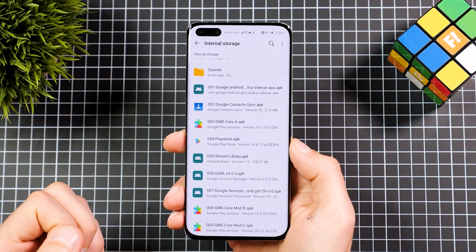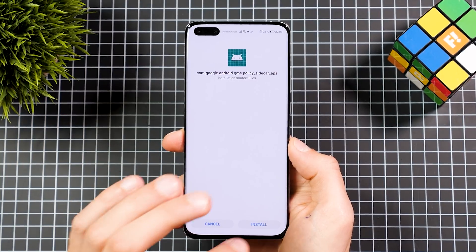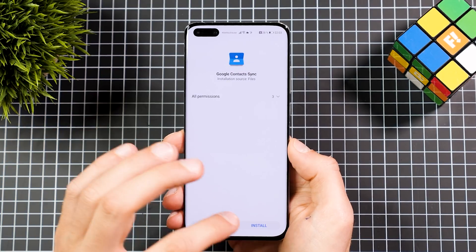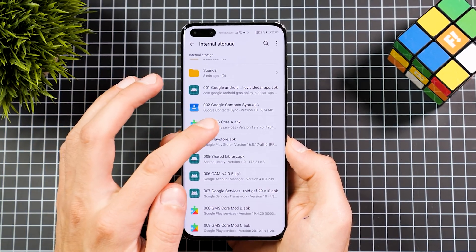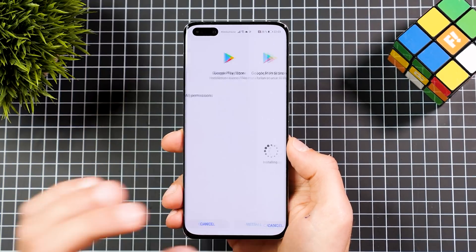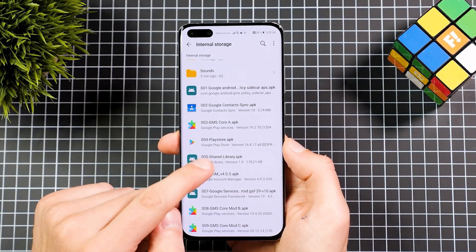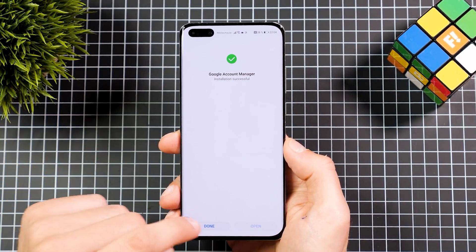The downloading process may not work right now, so just close the application. Go to the File Manager, go to Categories at the bottom, then Internal Storage, scroll all the way down and you'll find your APKs labeled one to nine. Start with the first APK — tap 'Don't ask me again,' Allow, Install. Then install the second application, then the third which is GMS Core A (this can take a bit longer), then number four which is the Play Store, number five the library, and number six the Google Account Manager.